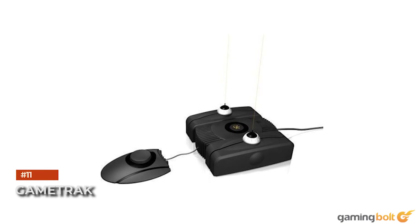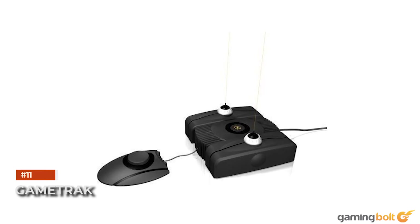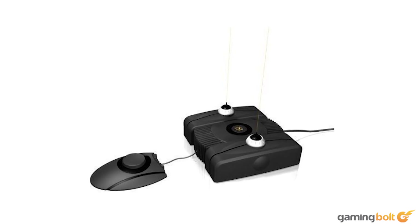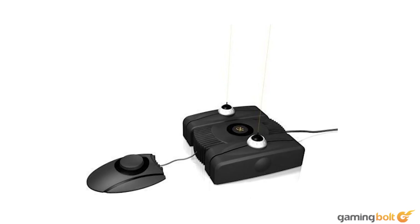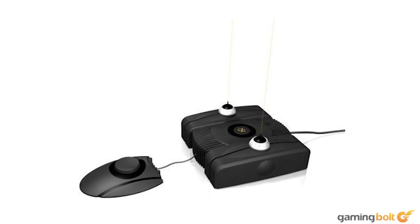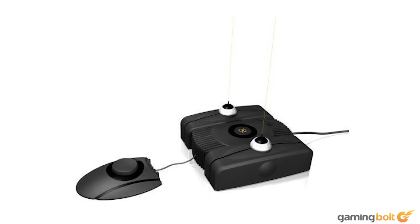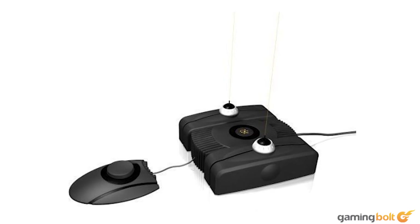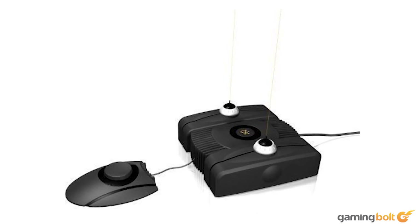Game Track. Game Track seemed poised to offer position tracking in 3D with its controllers — at least, that was the idea. When you hear about all the retracting cables, ball joints, and numerous Game Track titles that were supposed to release back in the day, the idea becomes a bit muddier. Game Track seemed like a gimmick propped up on lame commercials, but at least its creator, Elliot Myers, seemed enthusiastic enough about it. That's gotta count for something, right?